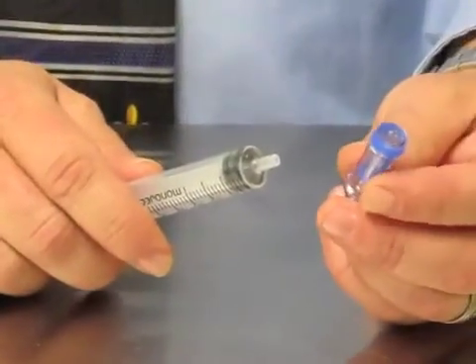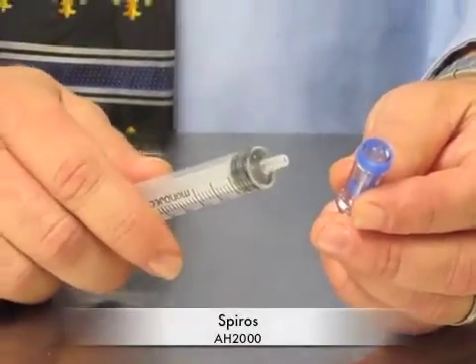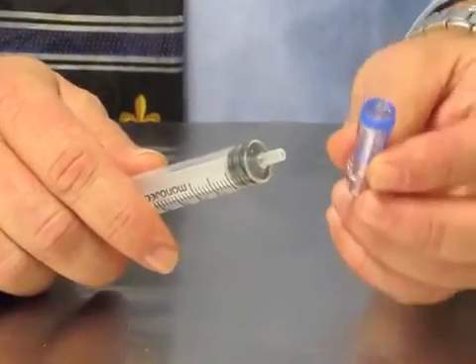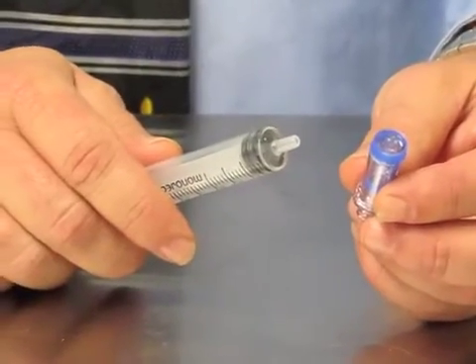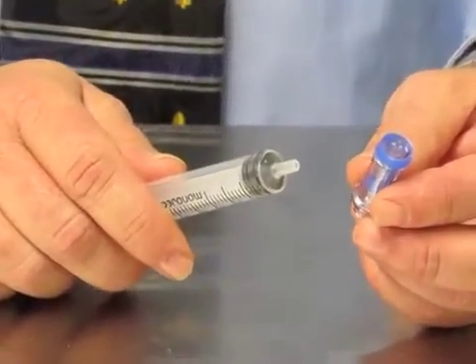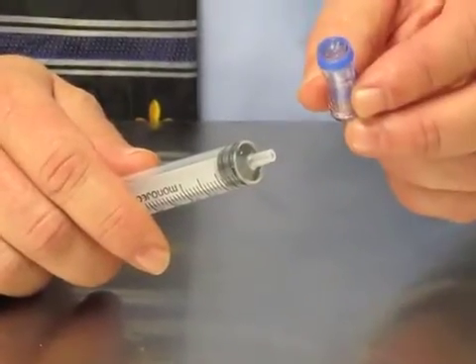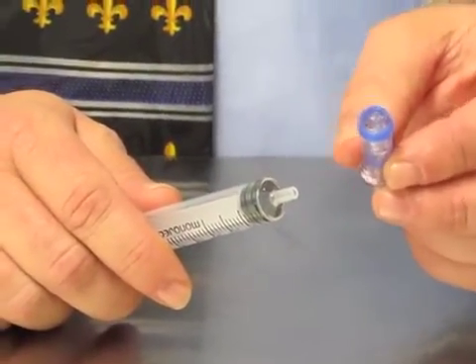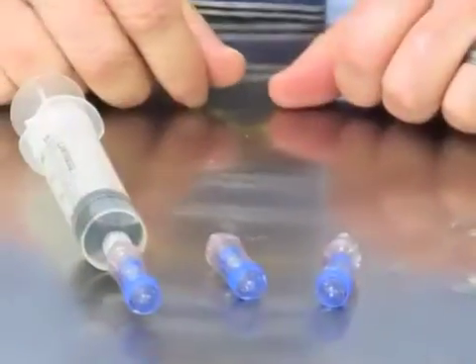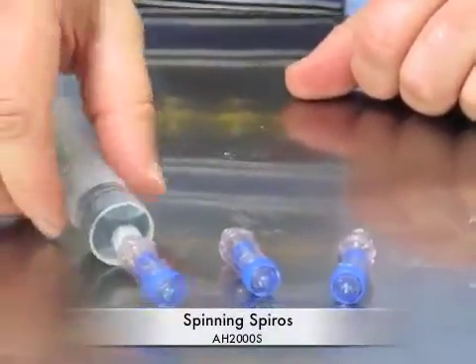The Spiros is a closed system compliant with USP-797, OSHA, and NIOSH. The Spiros attaches to the syringe or end of an IV line to keep the clinician from being exposed to hazardous drugs. The Spiros remains closed until lured to any female lure, such as a needle or a needle-free device like the microclave. The Spiros is available in two different versions.